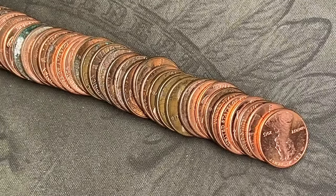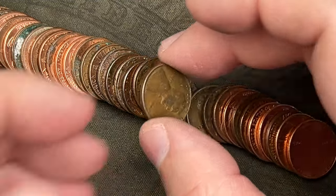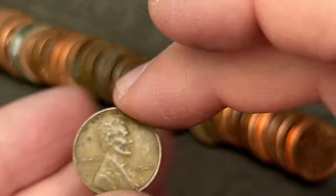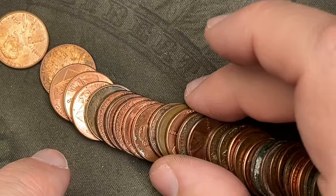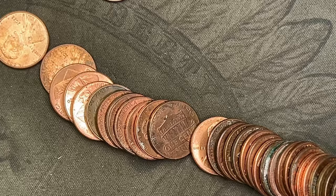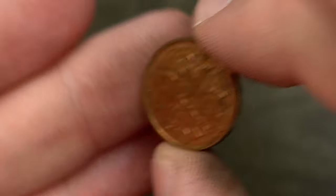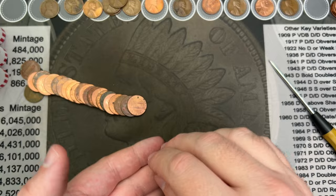Roll 38 and I think we got two wheat cents here. First one looks like a 40-something — 1947. That is a Philly. The other one back here — let's look at this one. 1944. Nice. Roll 41, now we've got another Canadian — 1999. There we go. That's another Canadian.